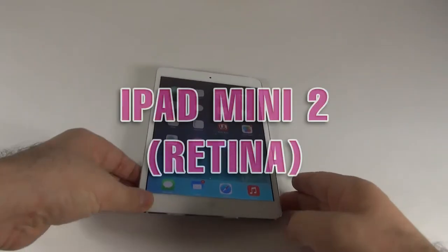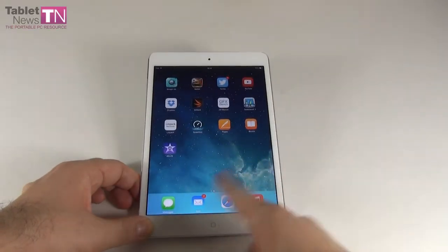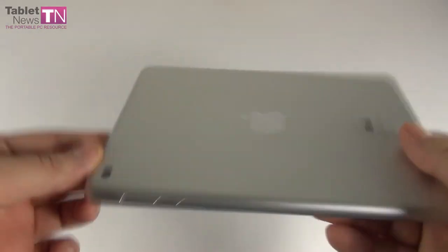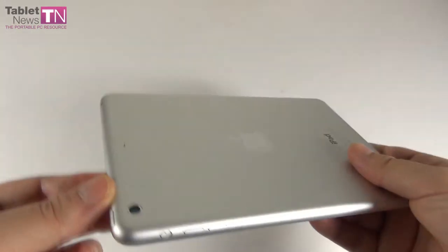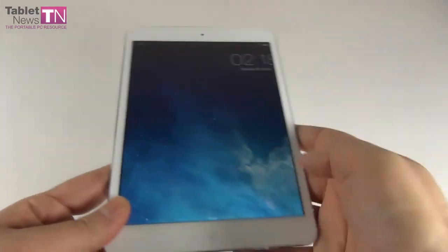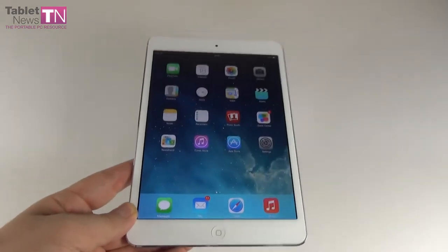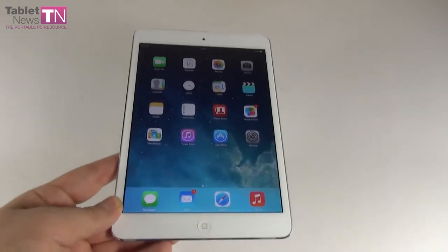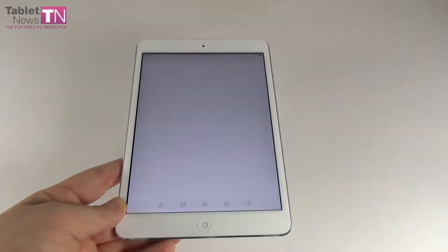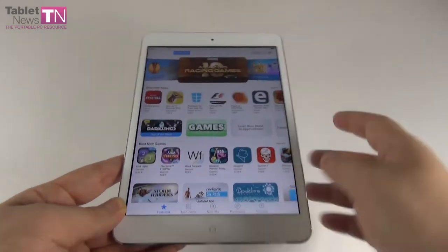Hi guys, TabletNews.com, and I'm here with the iPad Mini Retina. This is a device that was announced in Fall 2013, and I am an iPad Mini owner, so I'm probably the best person to compare it to the predecessor. We apologize for the delayed review — it has been selling so well, it has been very hard to get hold of one. This is the iPad Mini Retina review at TabletNews.com. It's a 7.9-inch slate priced at $399 in the USA.